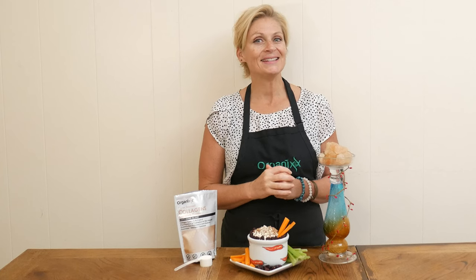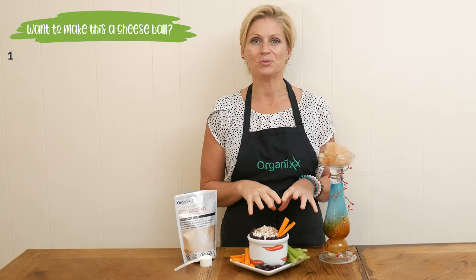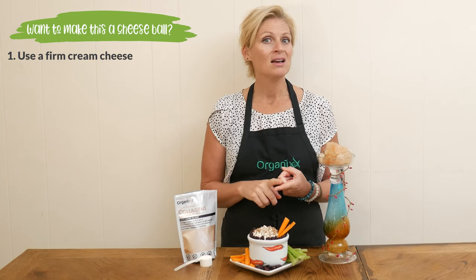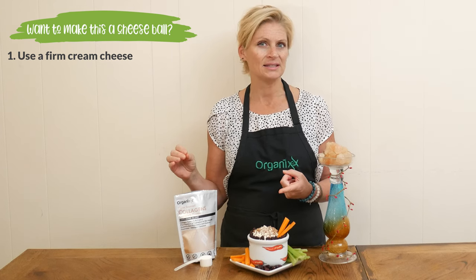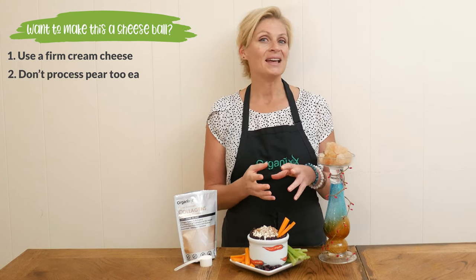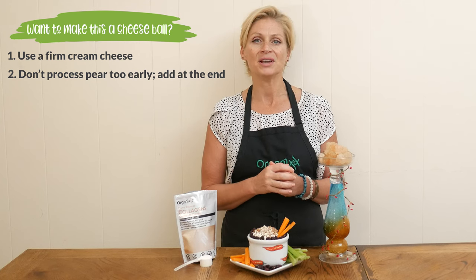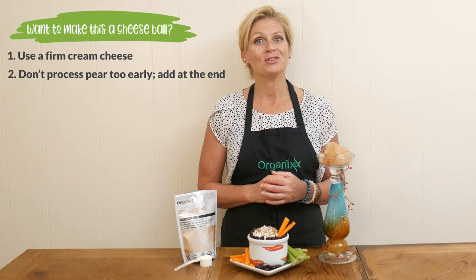It is taste test time — my favorite part! I wanted to let you know that if you want to turn this into a cheese ball, you'll want to do two things. Number one, make sure that you use a firm consistency for your cream cheese, as a lot of non-dairy or vegan alternatives may have a softer consistency. Number two, don't process up your pear — you want to add it in very last when you're adding in the cranberries and the cheddar cheese, and then just pulse the processor a few times, which will leave amazing chunks of pear in your cheese ball.